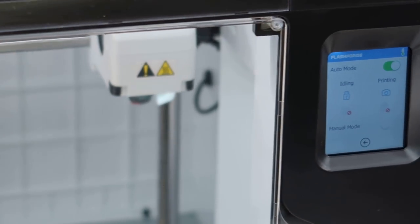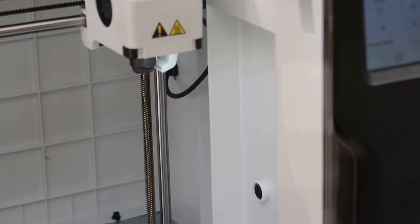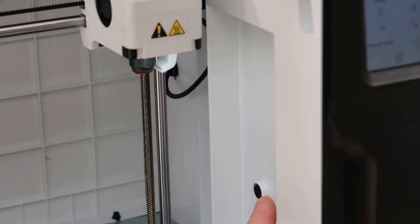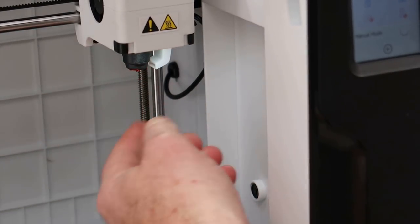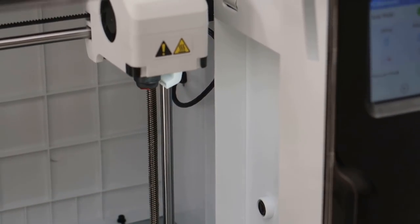If you look inside the door, that is actually a camera. So I can watch this on my PC or my phone when I'm connected up to the Flashforge cloud — I can watch it print. And if you can see, there are LEDs in here lighting up, and that's the blower to keep all the filament down.